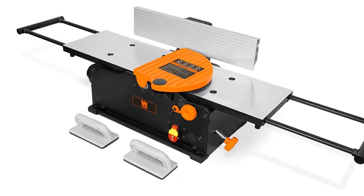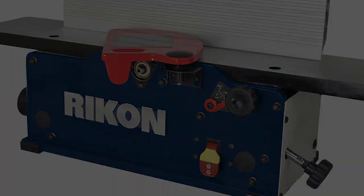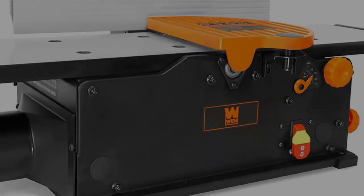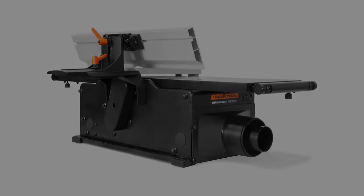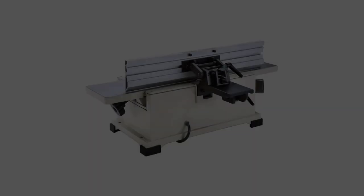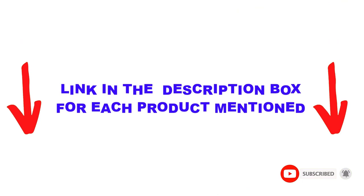Are you looking for the best wood jointer machines in your budget? In today's video, we break down the top 5 best wood jointer machines available on the market. I made this list based on my personal opinion, trying to list them based on price, quality, durability, and more. I found these products very helpful for people like you. Check out the description below and make sure you subscribe for more videos. Let's get started.